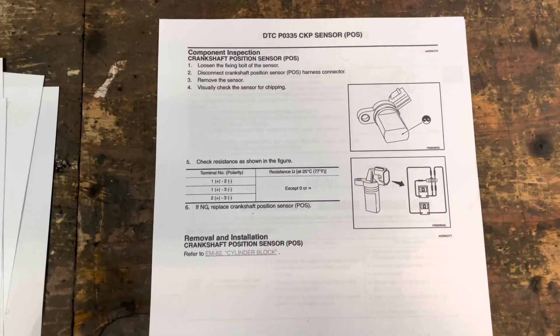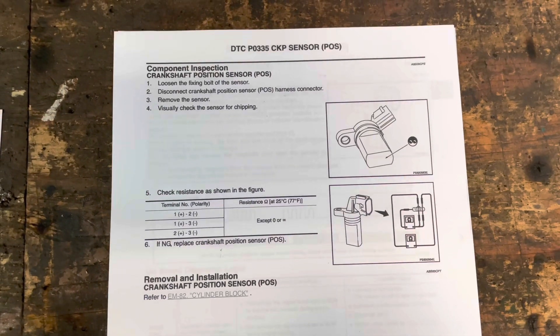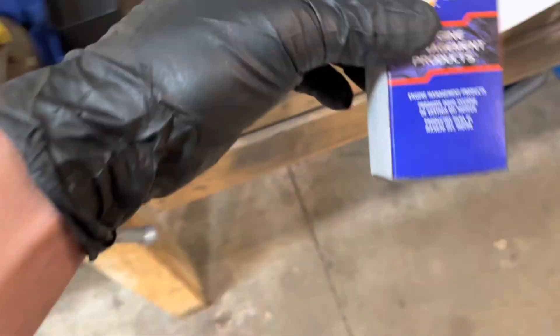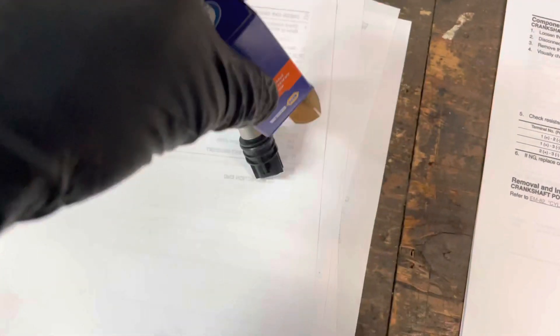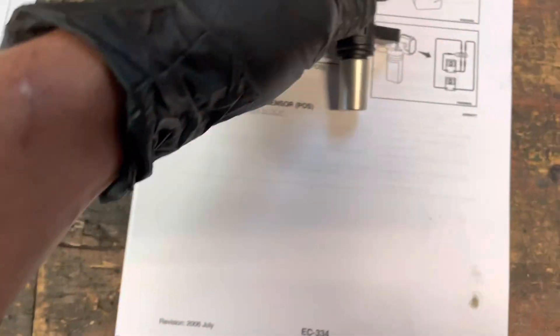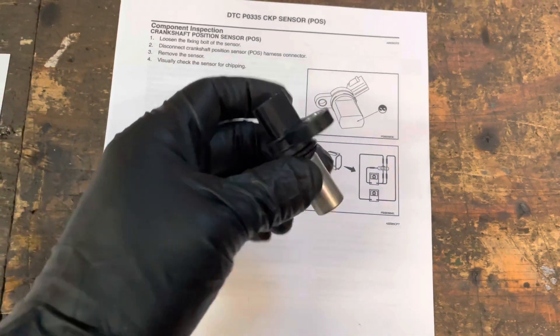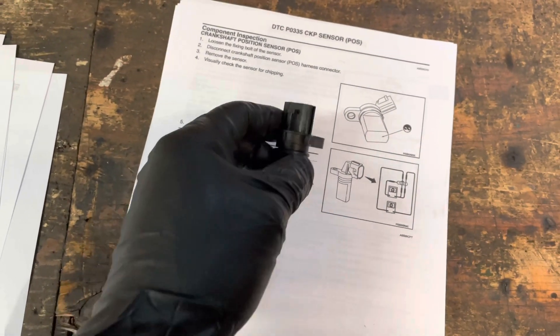There's some more pages here. This one shows how to test the old one to see if there's anything wrong with it. And then I got the new part here — it's a Napa aftermarket one. It doesn't actually look like the old one but it is the same; I did confirm that. This can also be used as the camshaft position sensor.